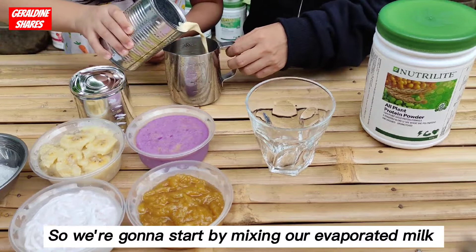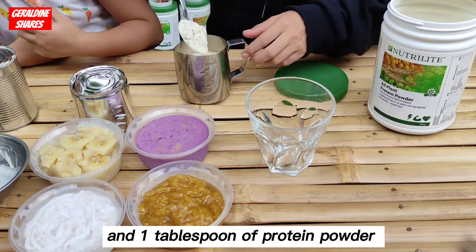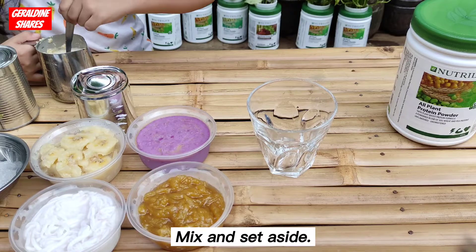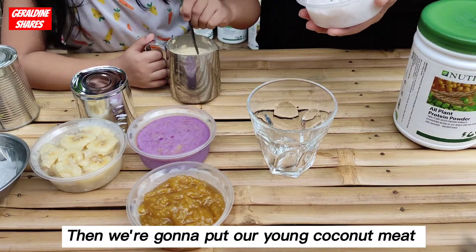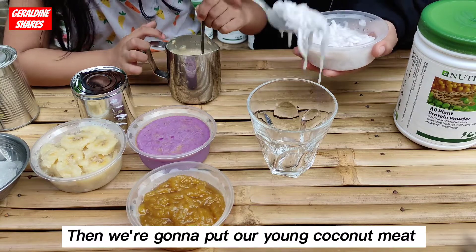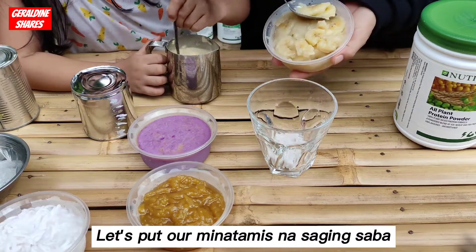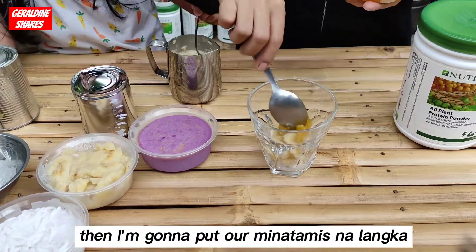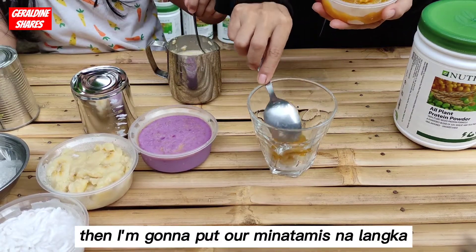We're going to start by mixing our evaporated milk and one tablespoon of protein powder. Mix and set aside. Then, we're going to put our young coconut meat. Let's put our minatamis na saging saba. Then I'm going to put our minatamis na langka.